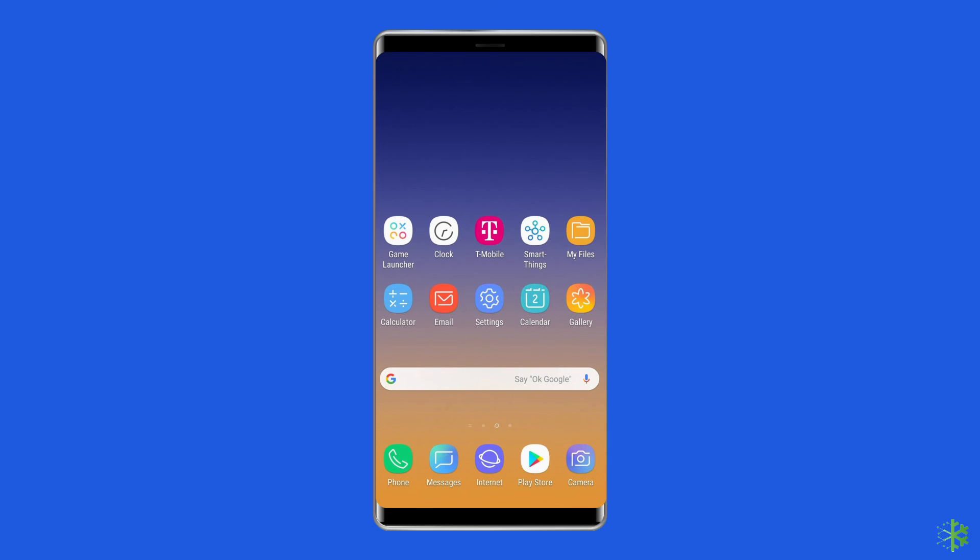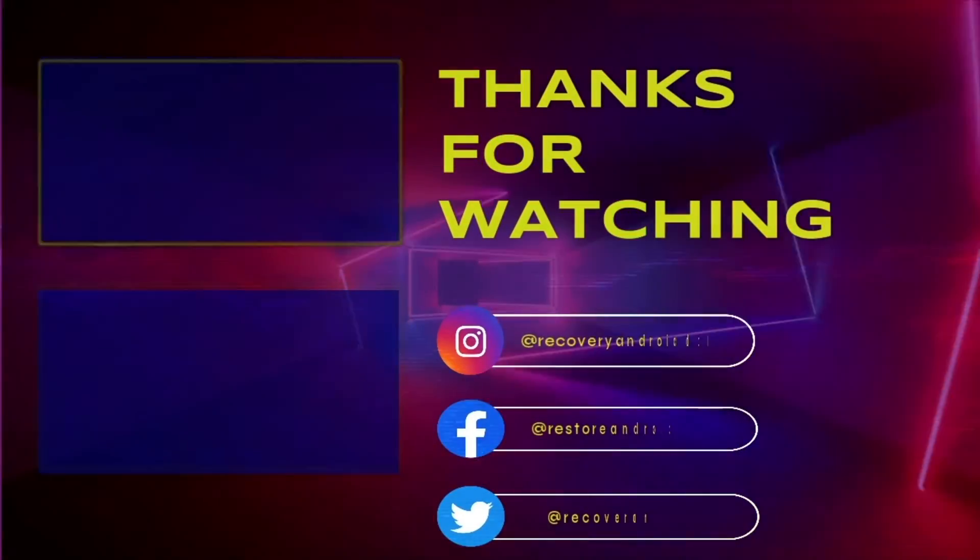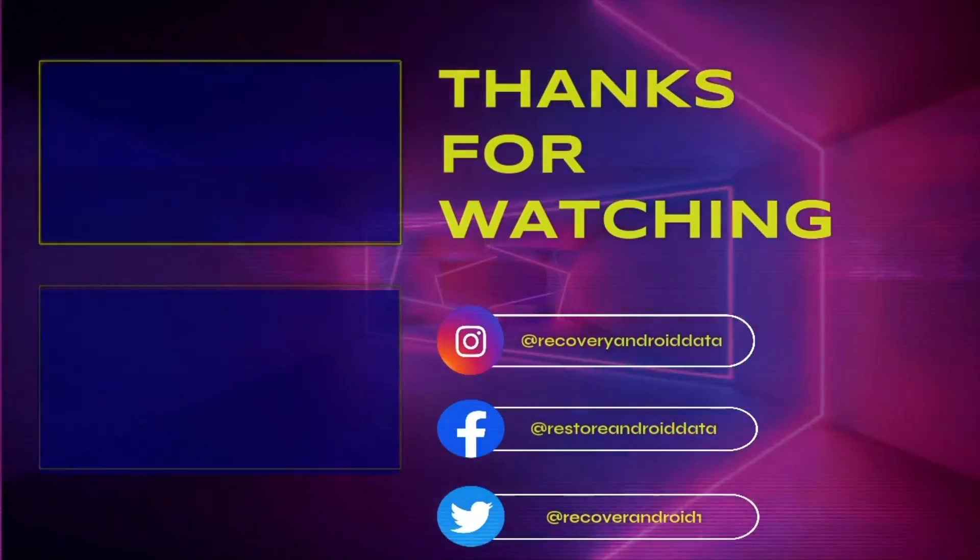So this is all about fixing the Samsung touch screen not working after update issue. If you found this video useful, give it a like, share it with others, and subscribe to our channel to watch more useful videos. Thanks for watching.